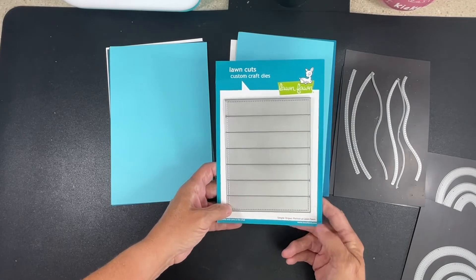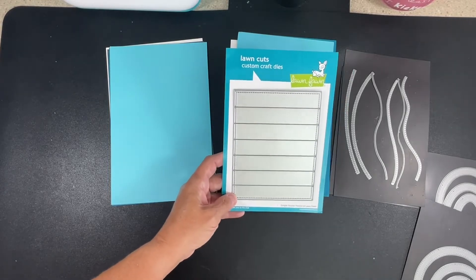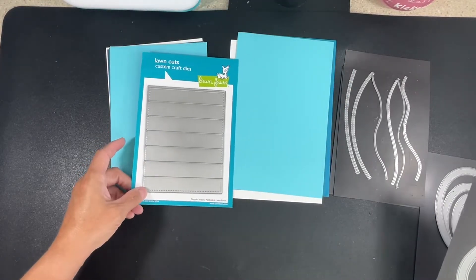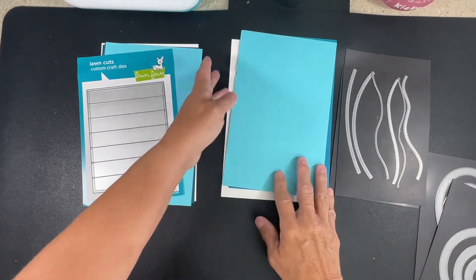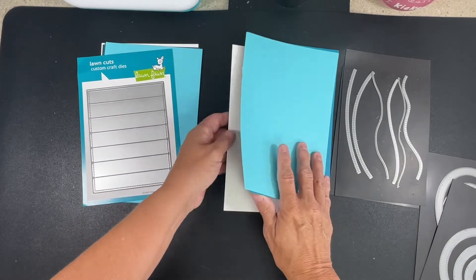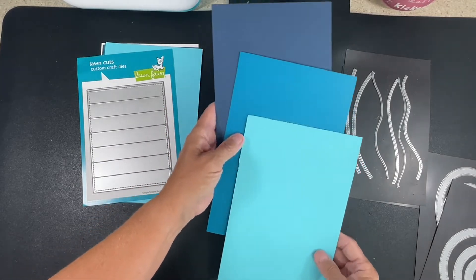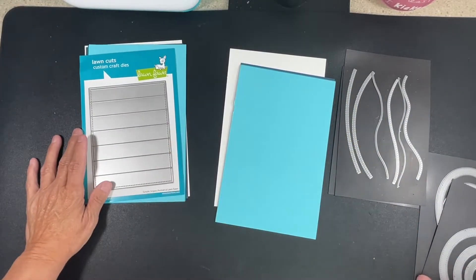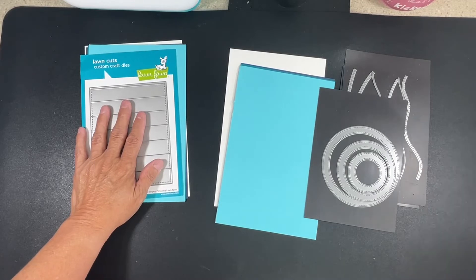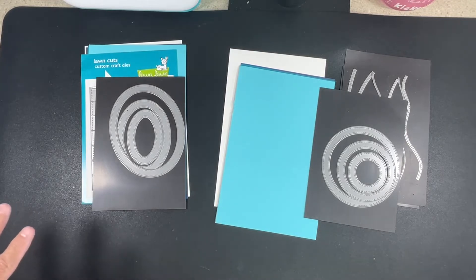I'm going to use this for one card, and then use the Simple Stripes portrait from Lawn Fawn to make the straight lines. It was part of a de-stash I did a couple of weeks ago that didn't sell. So this will have straight lines and the other will have waves. I've cut out three or four pieces of cardstock in different colors of blues and teals - a darker blue, a darker teal, and a lighter teal - plus whites for my frame. For one I'll do circles and for the other I'll do ovals.